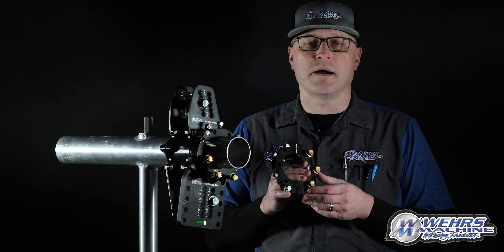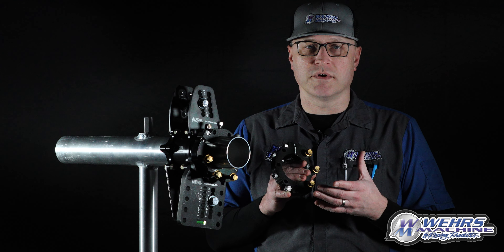This assembly allows you to remove your top four-link rod so you can convert to a two-link B-Mod. This is a three-part system.